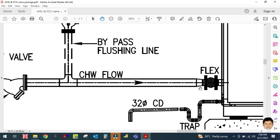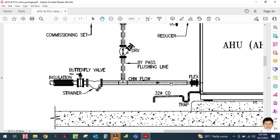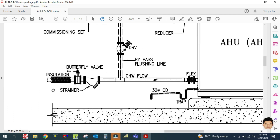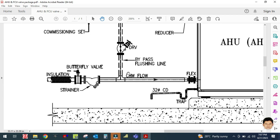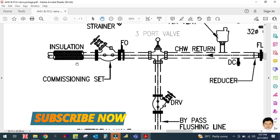The next accessory used is a flexible connector. Before the flexible connector, there are also some additional accessories: a pressure gauge and a temperature gauge. So in this suction line the order is: butterfly valve, strainer, pressure gauge, temperature gauge, then flexible connector.